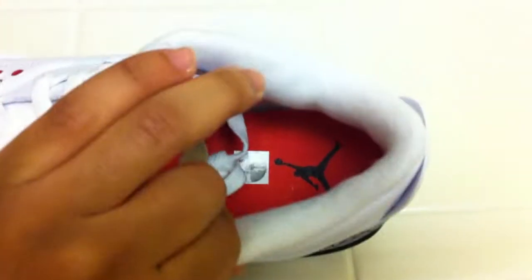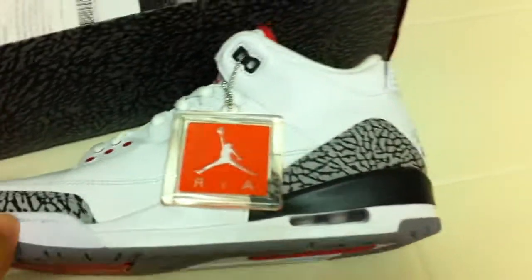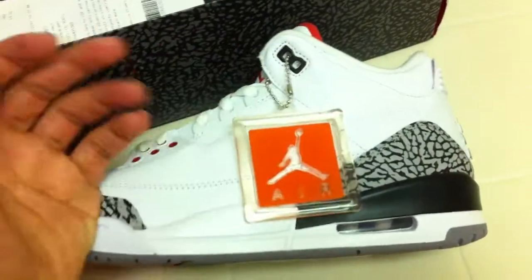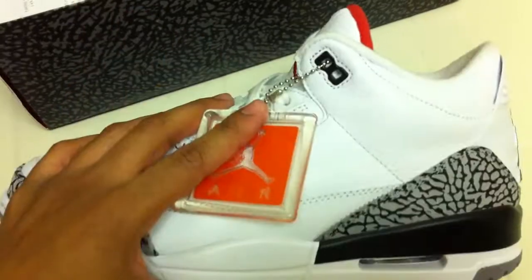The insole is a red insole with the black Jumpman. One thing they're starting to do with Jordans is add a size sticker. Of course, these are deadstock — I haven't had a reason to wear them just yet. I probably won't wear them for a really long time, especially not until summer. Maybe then — we'll see.